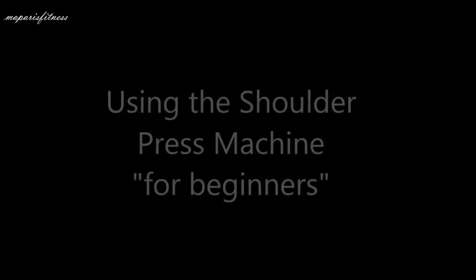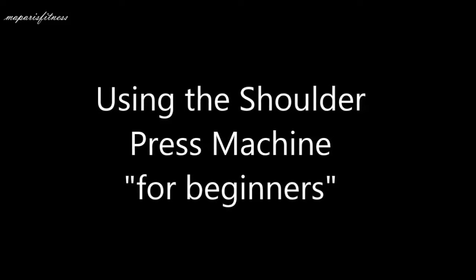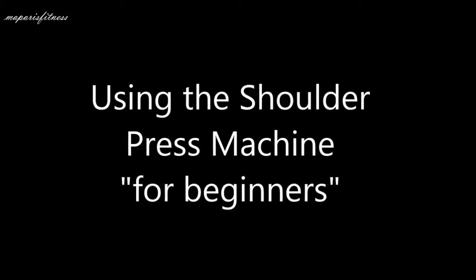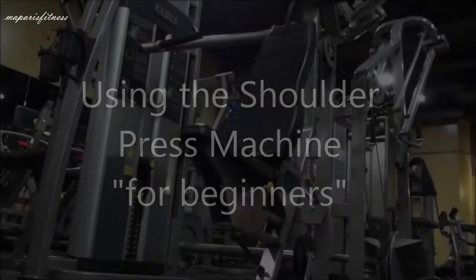In this video, I'll be showing you how to use the shoulder press machine. This is a beginner video and a continuation of other several beginners videos that I have.